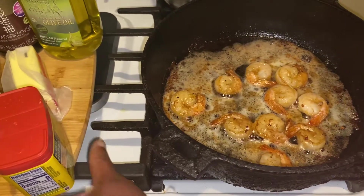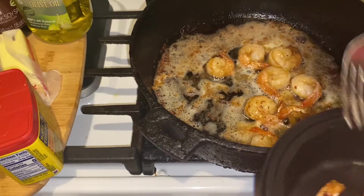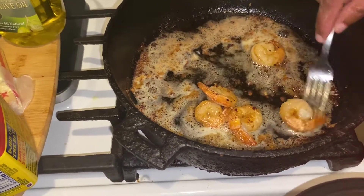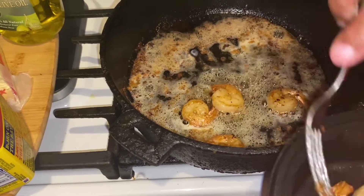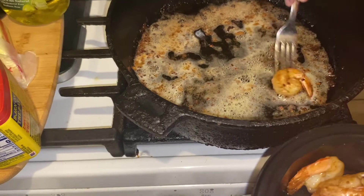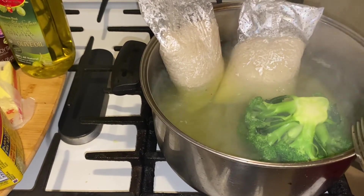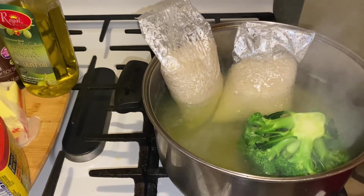I put a little Old Bay on my shrimp and I'm taking them out and putting them in my bowl. So I have my steak ready, my shrimp ready, and I'm taking them out. Next it's working on my broccoli and my rice — I'll be right back. Alright guys, my rice is ready, my broccoli is ready. I'm going to drain this pot, take those out and set them here to show you how I'm going to make my rice.